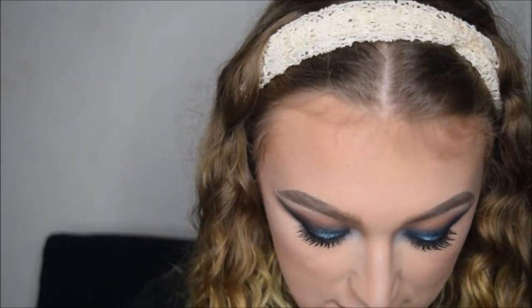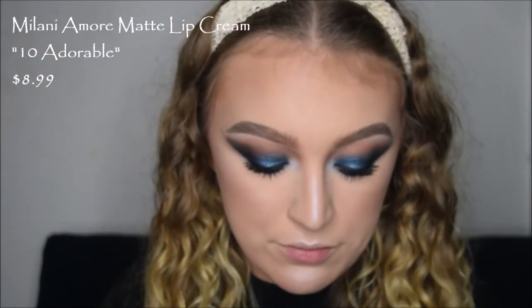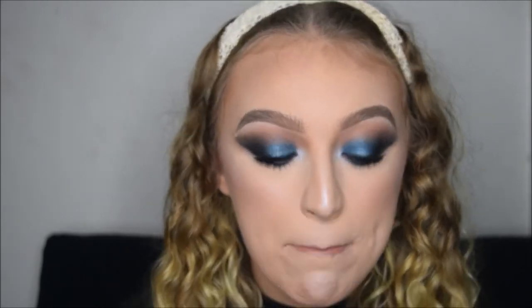Now that I have all that done, I'm going in with some brow gel. To finally finish, I'm going in with my Milani Matte Lip Cream in shade 10, Adorable, and putting that on the lips. Then I'm popping on some gloss — going with my NYX Butter Gloss in shade Tiramisu. If you guys like this, don't forget to subscribe to my channel, hit that like button, leave me a nice comment — all that stuff. If you guys did enjoy, I'll see you in the next one. Bye everyone!